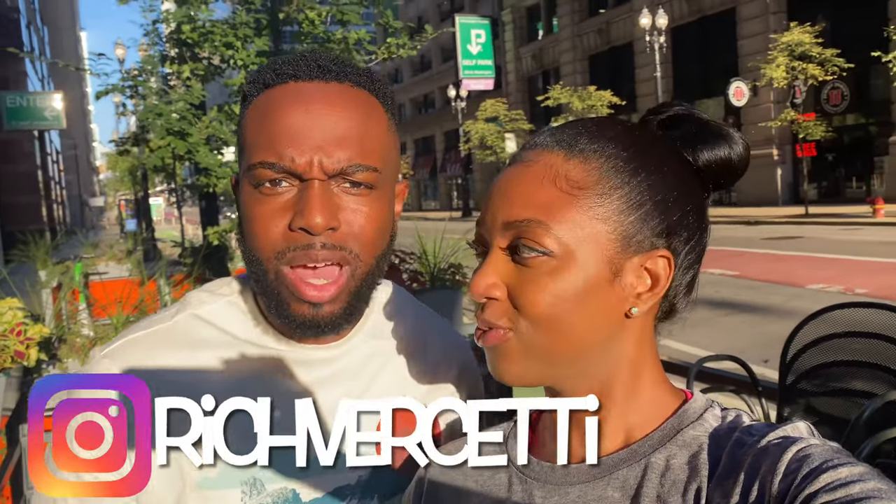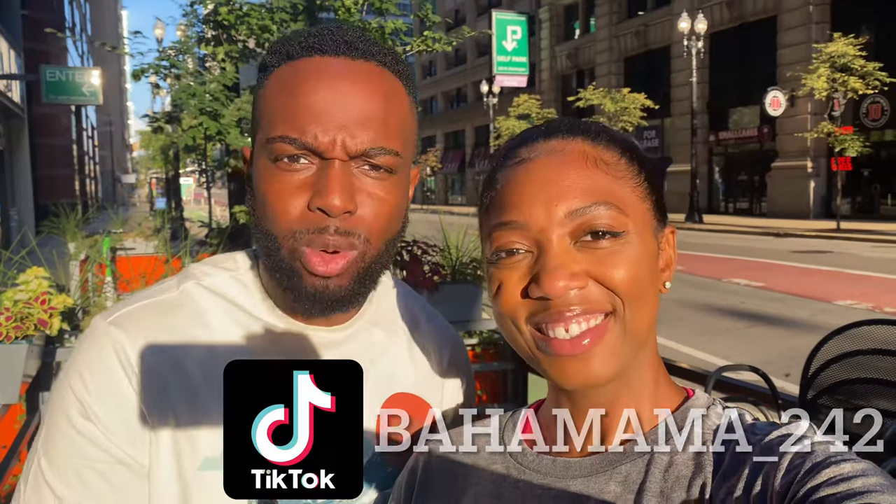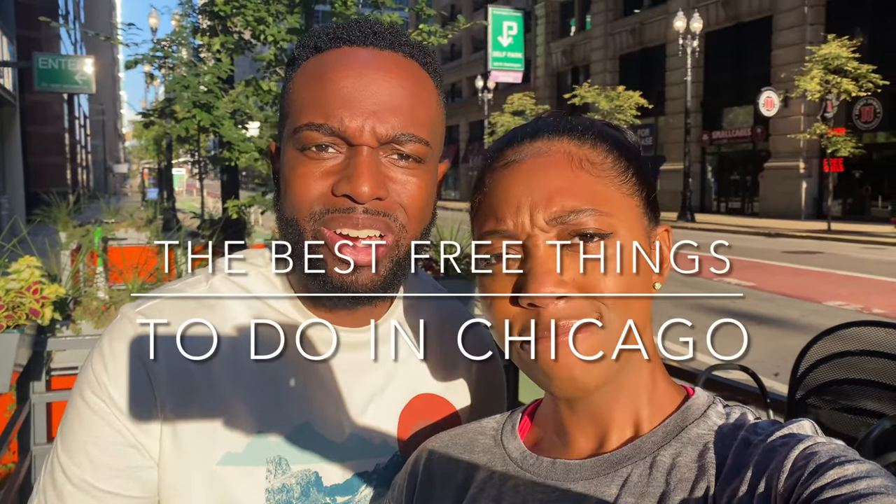Welcome back to the channel! I'm Rich, this is my wife Ronya, and today we're going to be sharing the best free things to do in Chicago. Let's do it — let's go save y'all some money and show you some fun things.